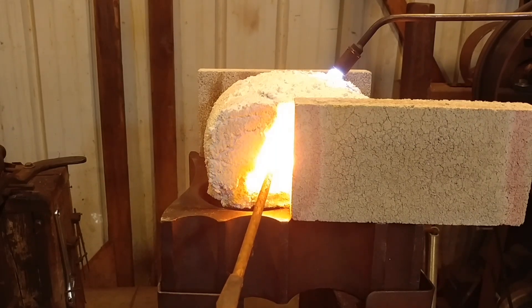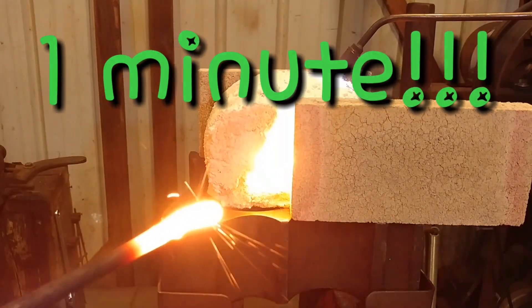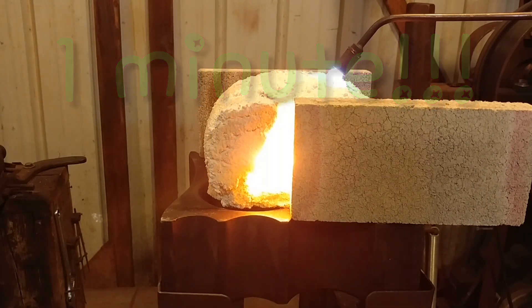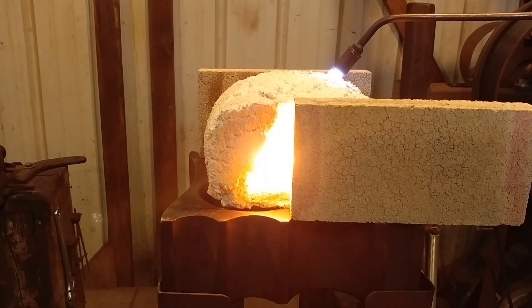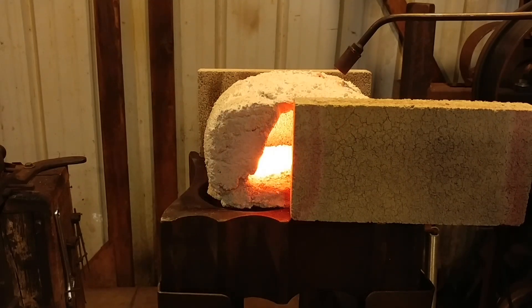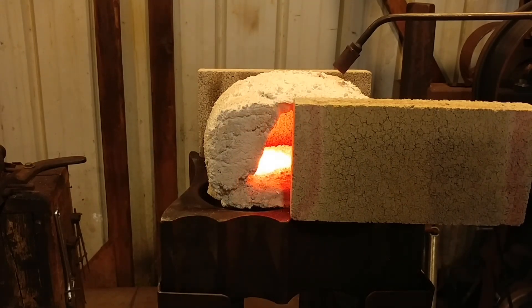Here come the sparklers at one minute — not bad on 3/8 inch rod. Once I'm done testing this, I may be making a forge out of this material, so be looking for that in the future.